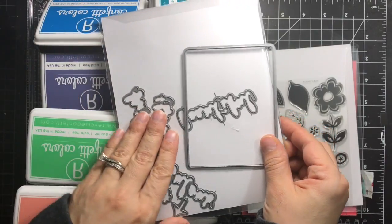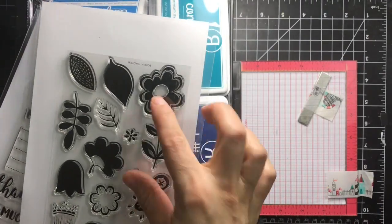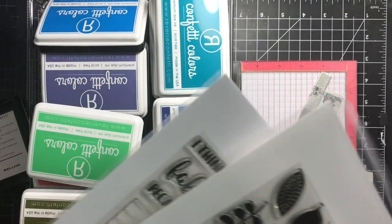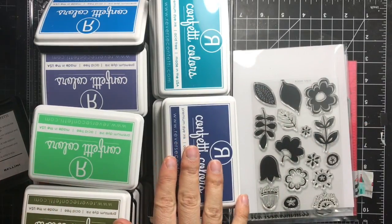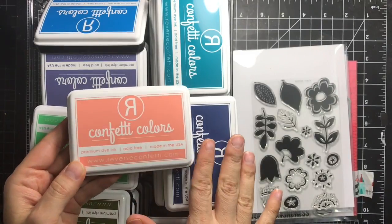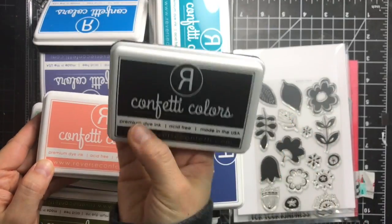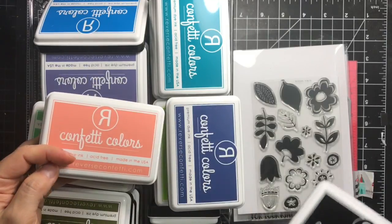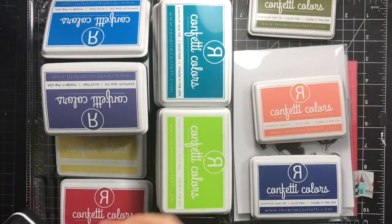I'm using the Kindness Cards stamp and die set along with the Blooms and Buds stamp set and the coordinating dies. I'm using my Mini MISTI and the Reverse Confetti ink pads — those are dye ink pads and they come in a bunch of colors. I have the full collection; there are 48 colors plus midnight black.